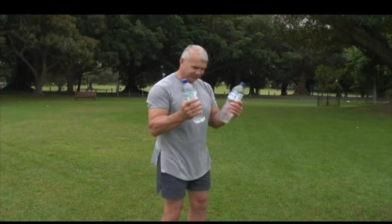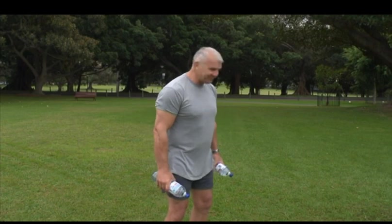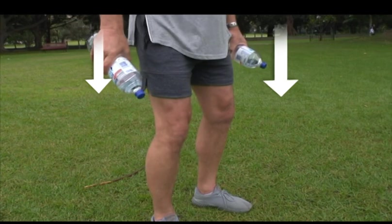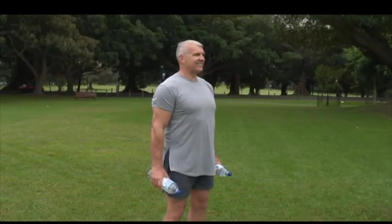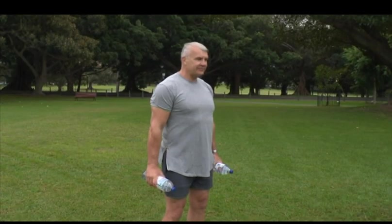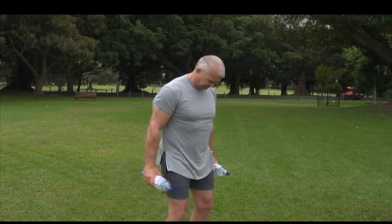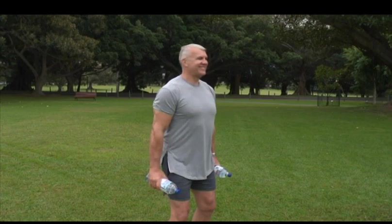You will need two water bottles or small weights to start the hammer bicep curl. Feet shoulder width apart and arms hanging beside your body. Hold the bottles with your knuckles facing outwards. Don't forget to keep your hips in a neutral position with your knees slightly flexed.